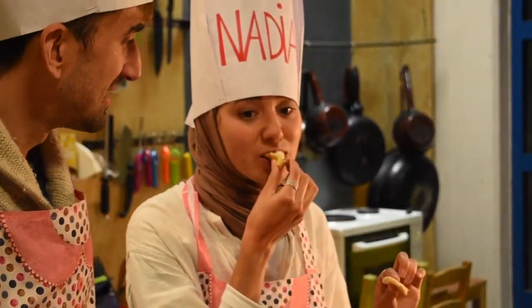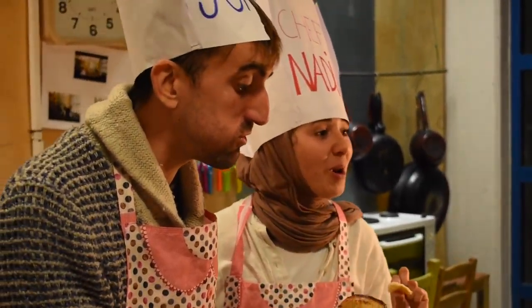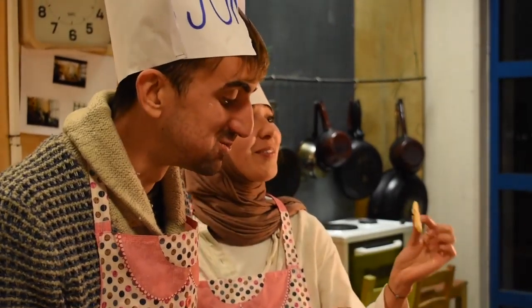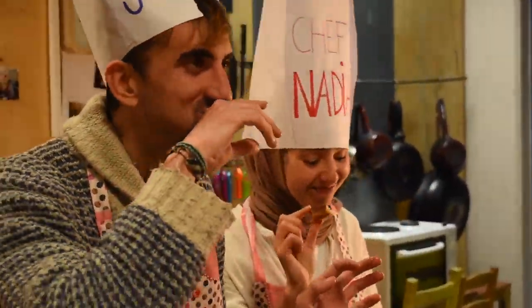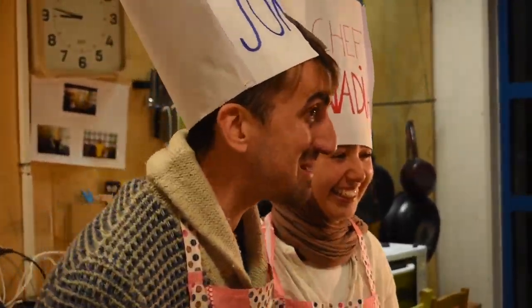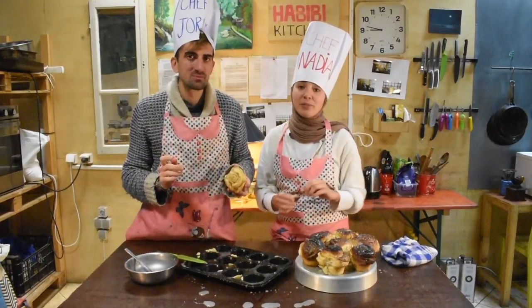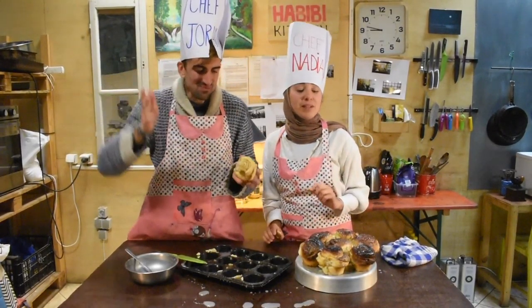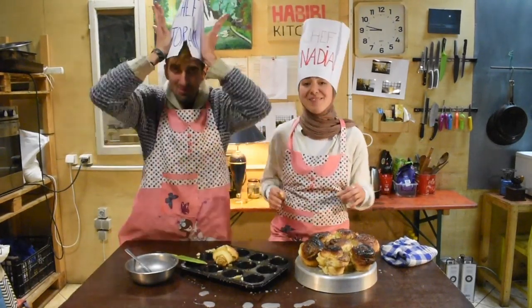Let's try them. It's actually pretty good — it's very good! Try to make them at home and send us pictures. We want to see you and your cinnamon rolls. Send us all of the pictures. Thank you for watching. That's it from today — this is it from us, Habibi Bakes. Thank you very much, bye bye!